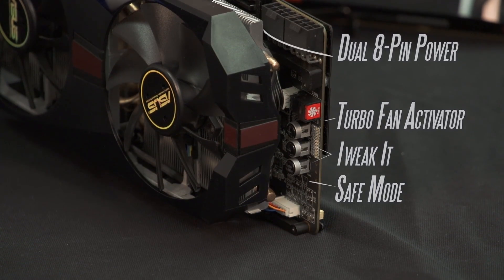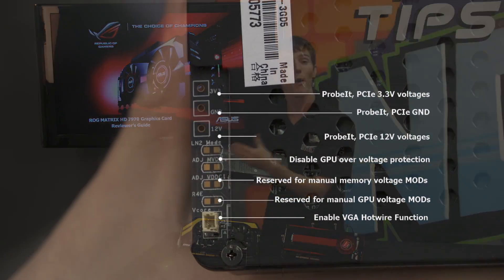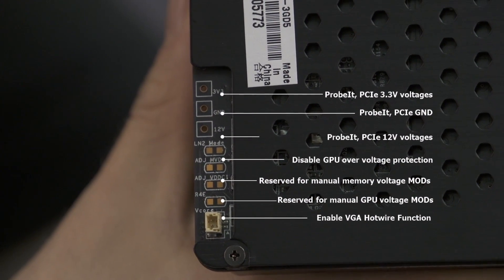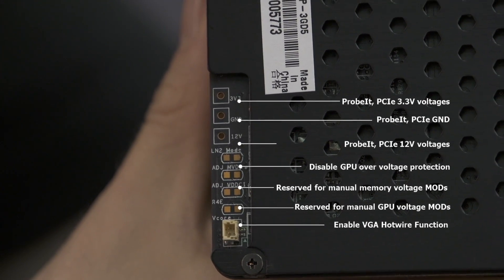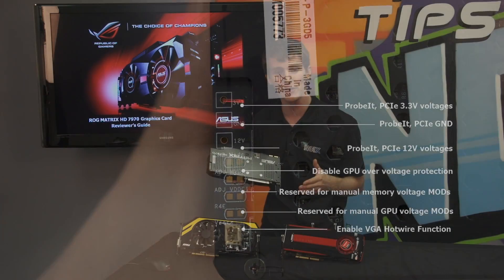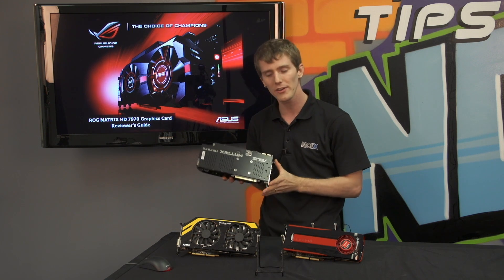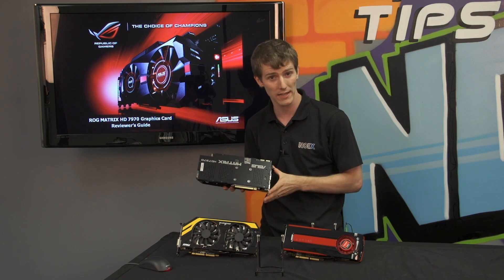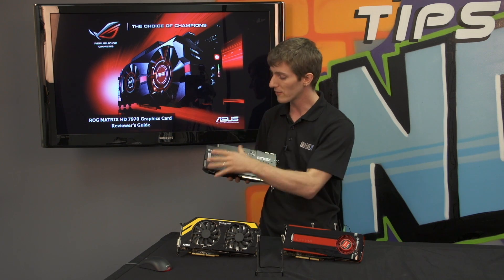On the back of the PCB you've got solder points for monitoring voltages and adjusting voltages — all the kinds of things that liquid nitrogen overclockers would normally have to do manually by trial and error in the past. This is a hand-binned, hand-selected platinum card. The other ones are gigahertz edition GPUs that are overclocked, but this is the platinum card.